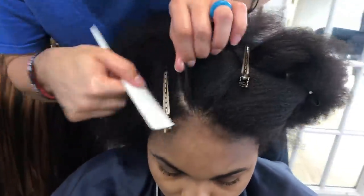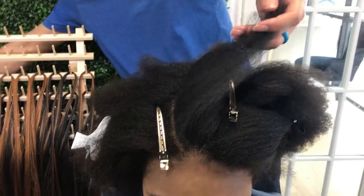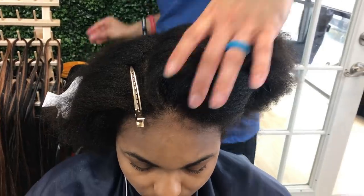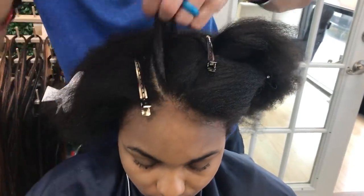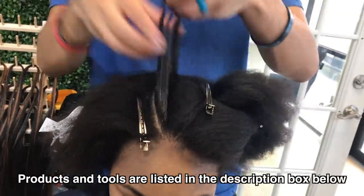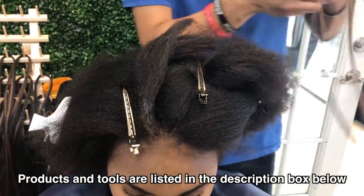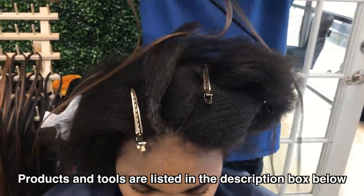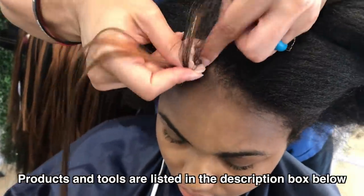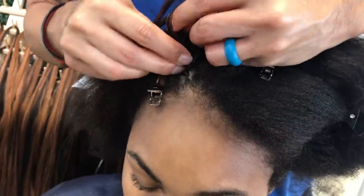I'm starting off with a cat eye section in the middle of her head, and then I'm going to go ahead and start doing these small braids first. I want to make sure I have all the little hairs pinned out of the way, and then I'm using some Shine and Jam gel, which is called a braiding gel but it's not hard or crunchy at all — it just gives texture to the hair. I'm going to be using about a third of a piece that I already have pre-sectioned off on this braiding rack in the back. Links will be in the description box down below, and then I'm going to go ahead and add in that hair and braid it on through.